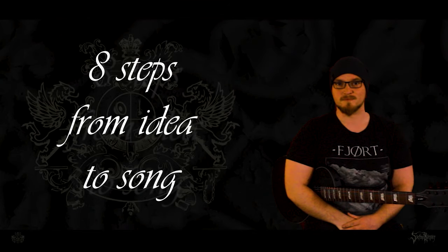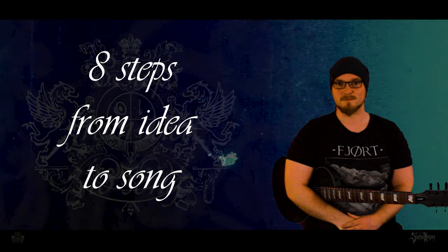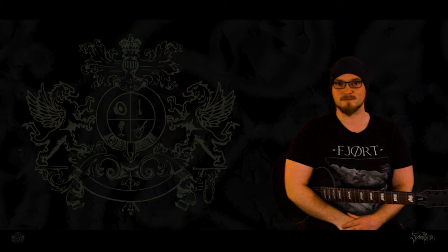Today's video is about my approach to songwriting. It's definitely not about being a pro musician. The whole channel is for the hobby type of guitarist looking to create their own stuff in metal. So here are my 8 steps for songwriting, in probably the most concise way to explain this.